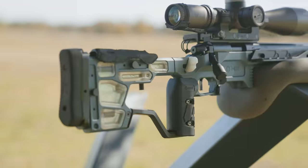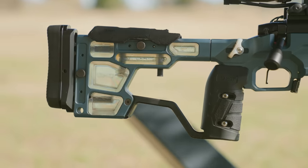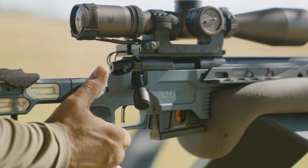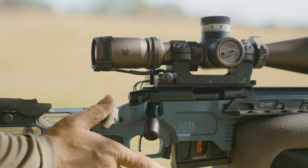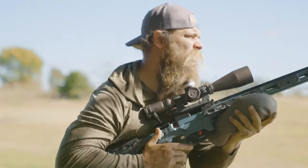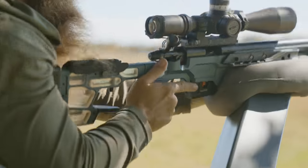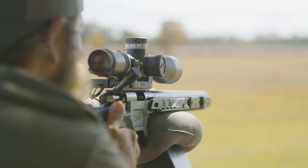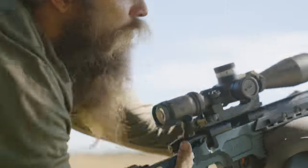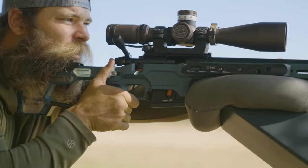Zermatt is the company that makes this action, and the model is called the Rim-X. It's magazine fed — it has a 10-round factory magazine. It goes into your standard Remington 700 style chassis. What's really neat about that is you can compete with your standard ACC or ACC Elite, or any of our Remington 700 platform chassis, using this 22 magazine in a centerfire magazine well.